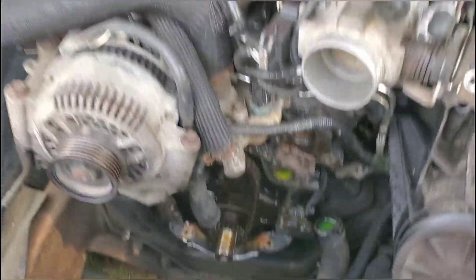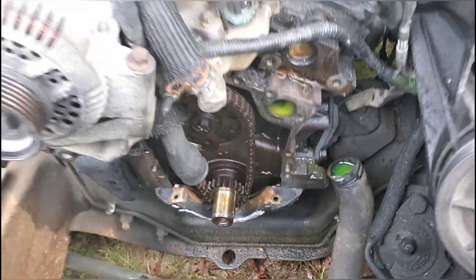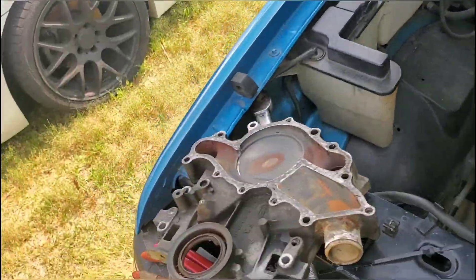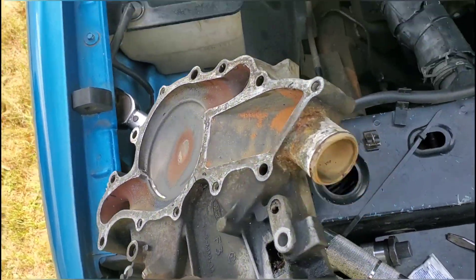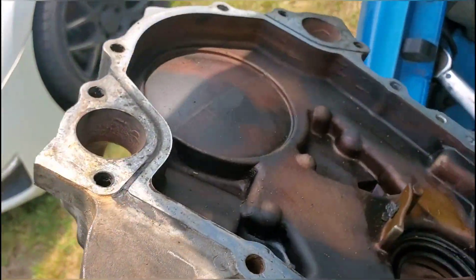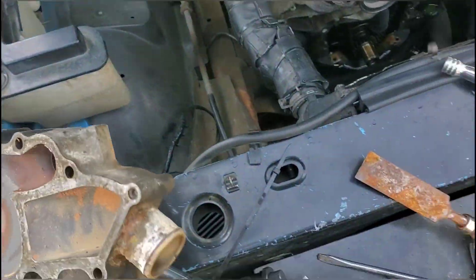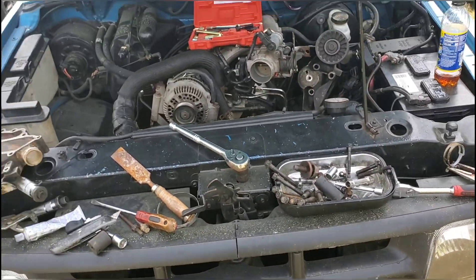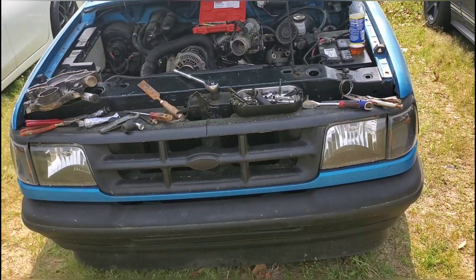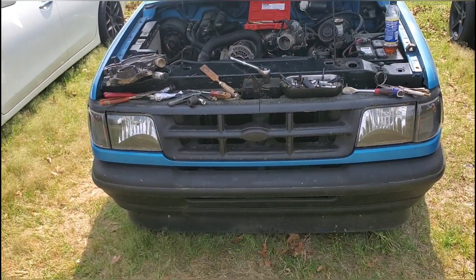I got my tool covers out trying to get this all cleaned up before I reinstall. Didn't take too long, hopefully it won't take me any longer than I'm already taking on this.